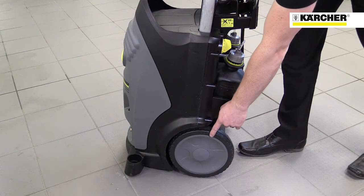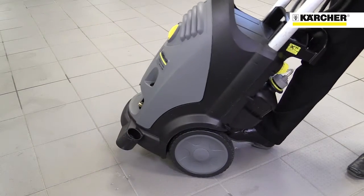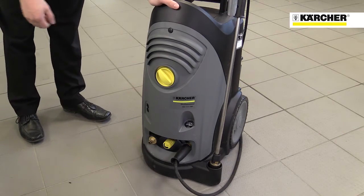Despite its size, the machine is easy to move around, thanks to the large wheels and tilting aid on the back. Its small footprint takes up little space in a store cupboard or van. The simple controls are highlighted in yellow.